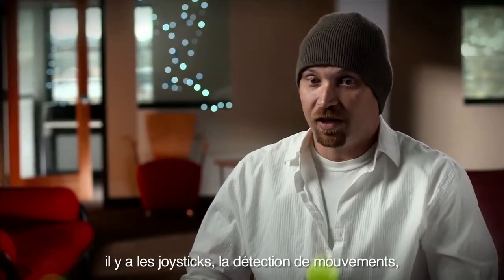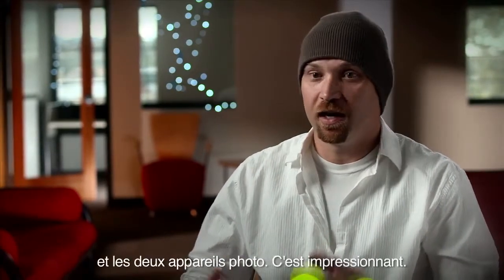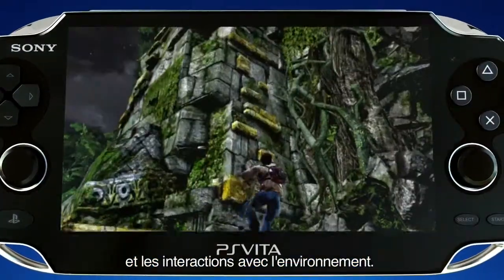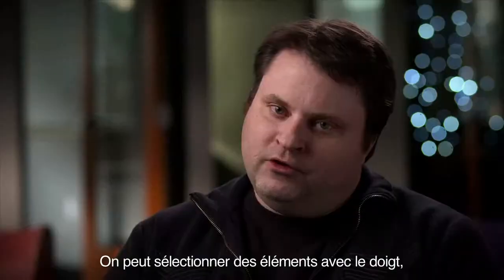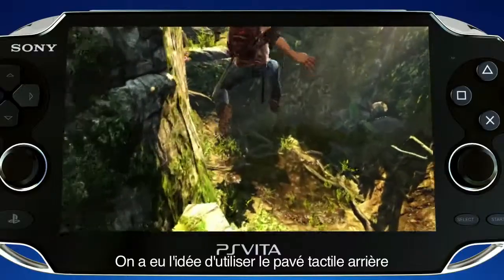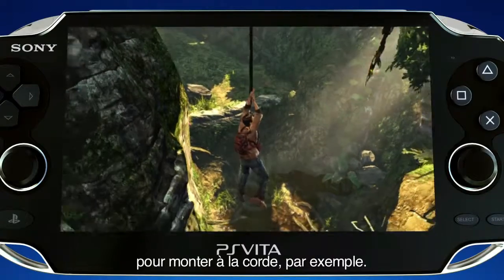Now that we've got the dual sticks, the motion technology, plus the front and rear touch screen and the two cameras, it's just been amazing. The first things we started looking at was touch and how you could actually really interact with the environment — actually being able to point in the environment, drag your finger across the environment and have Drake follow along.